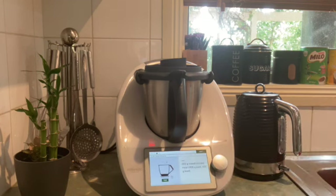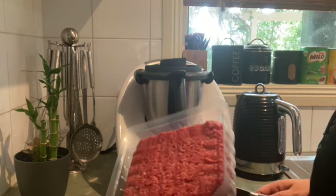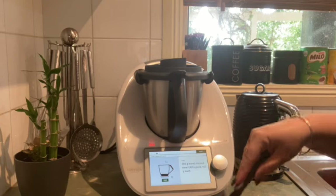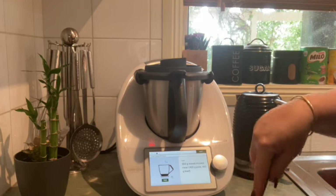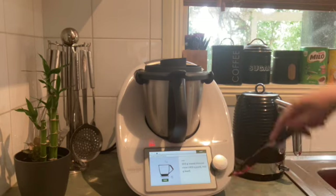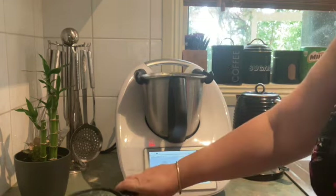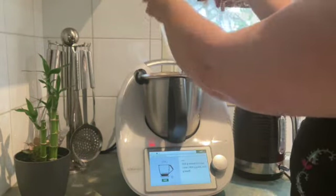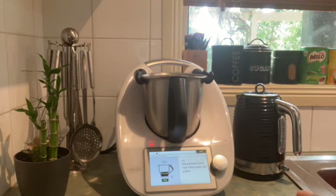Coming back now and pressing next to see the next step. The recipe calls for 800 grams of mincemeat, so I've got a tray here and I'm going to cut that into sections before I pop it in the machine to help it separate. I'm cutting it into about 8 chunks and dumping the entire thing into the bowl since it's already been weighed in the packaging.